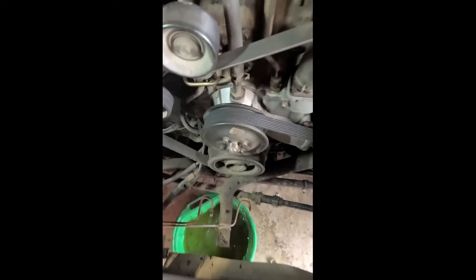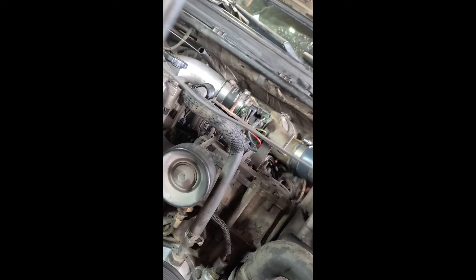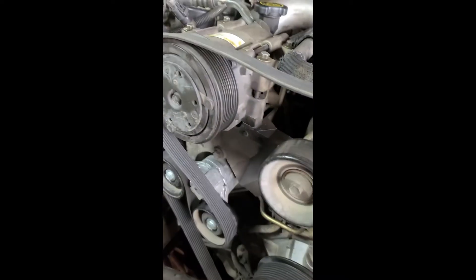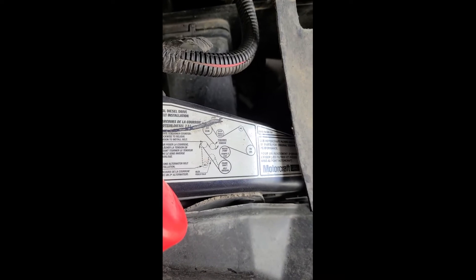Fan's off. This is a belt tensioner - I'm going to use a three-quarter drive with a breaker bar. You're going to relieve the tension by pushing towards the passenger side. I always slip the belt off right here, makes it super easy. Go ahead and get your belt off. There's a routing diagram right over here if you still have that on your truck - if not, feel free to screenshot or pause it, it shows you how to route it back on the truck.